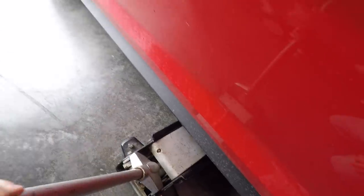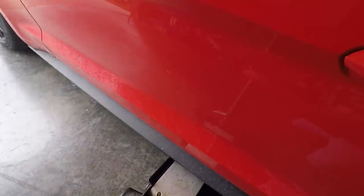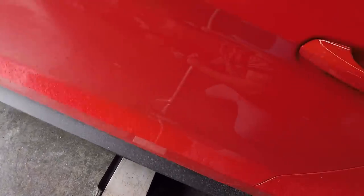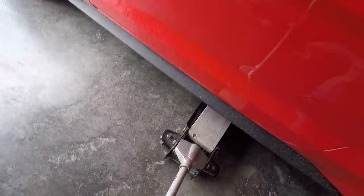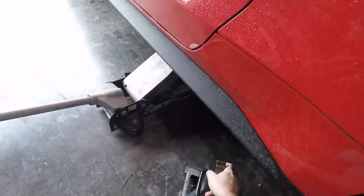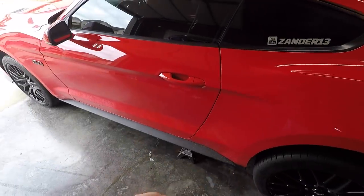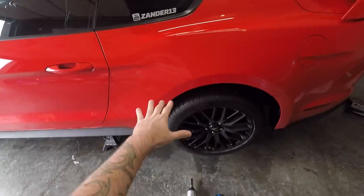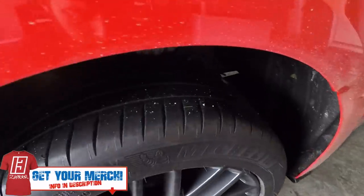This is why you have BMR jacking rails — put it right in the center and it lifts the entire car, makes it so much easier. Found my motivation right there: Monster, because that's what this rear end is about to be — a monster.